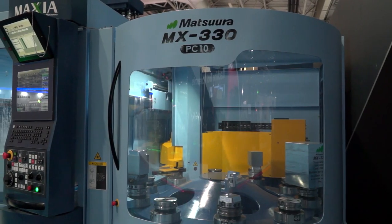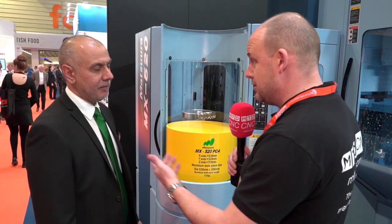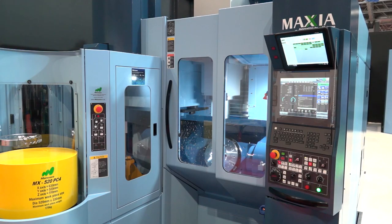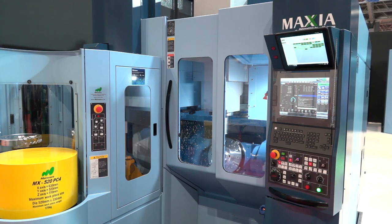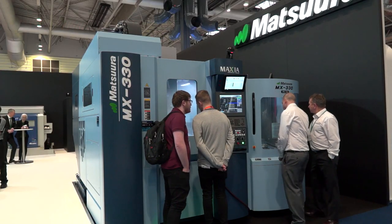The MX-330 has obviously been a massive hit with the 10 pallets. This and that together — they're a perfect opportunity for an engineer looking for that extensive unmanned run. Well, absolutely. The major play this week for us at MACH is that all the MAC series are five axis. They're all multi-pallet. They're all multi-tool. We are launching the MX-520 PC4 that we're standing in front of. The MX-330, which we launched over a year ago, has been a huge success and I can't get them quick enough. So what we're trying to say to market is: come and have a look at our new MX range with our integrated pallet solutions.